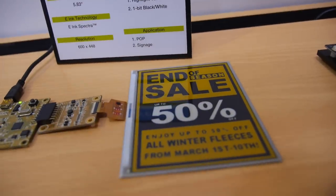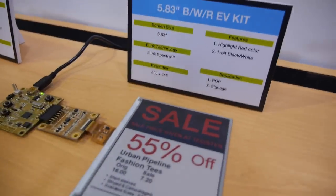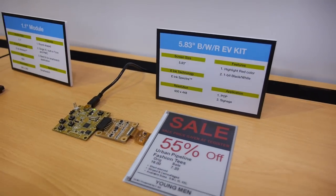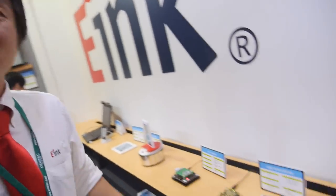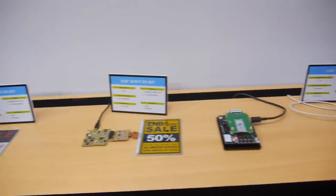About 10 seconds, and then you get a very clear yellow — it's almost the same as print, maybe even better. And here's the red one. People can change prices dynamically throughout the whole store. This is in mass production. Even though it takes ten seconds to change, consumers may get excited watching the price drop — it's anticipation.